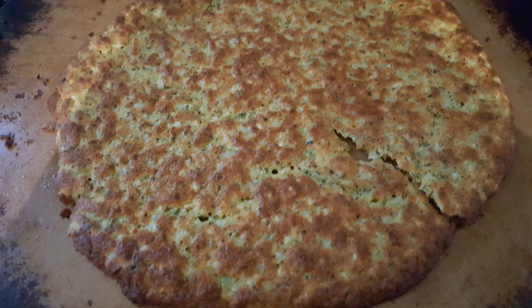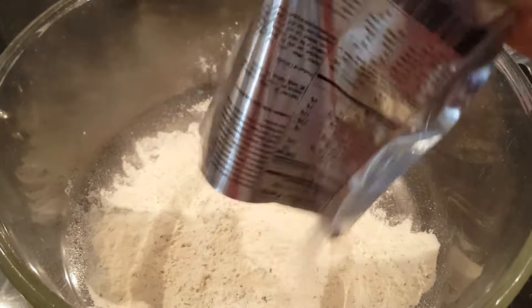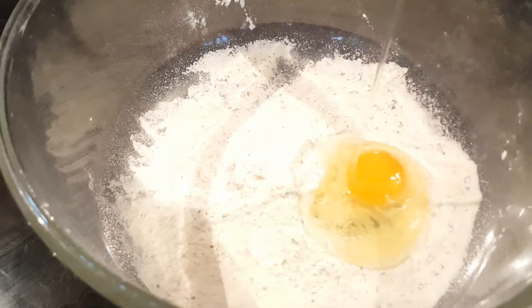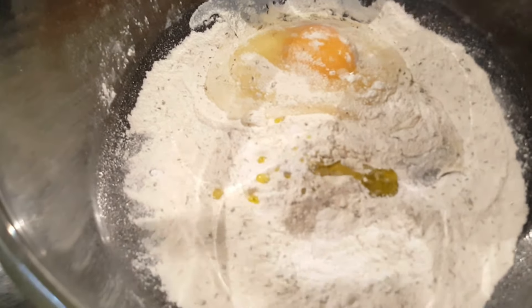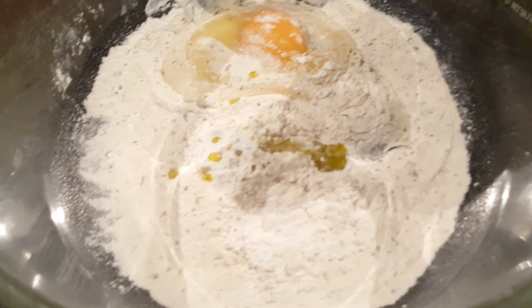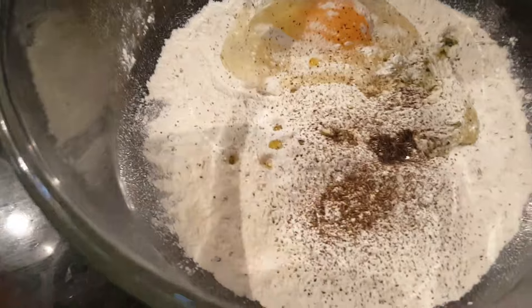This is what your final crust is gonna look like, and here are the ingredients — you can stop the video right now to write them down. This is simple and easy. We're gonna throw all of our ingredients right in together: the cheddar soup mix, one egg, baking powder, and we're gonna add in our olive oil.